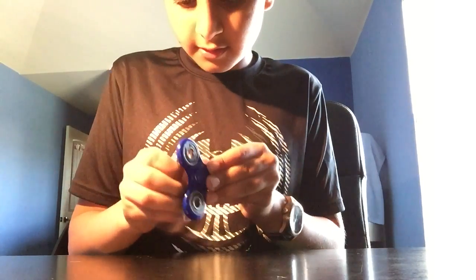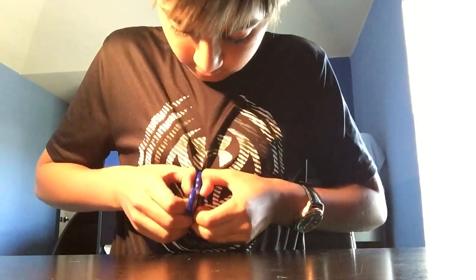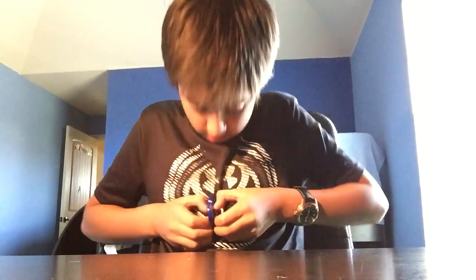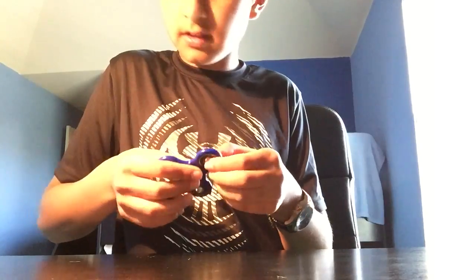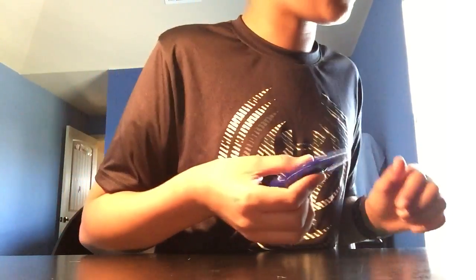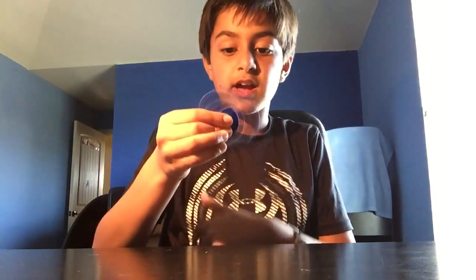I was gonna test to see if this holder thing can come off — I don't think it can come off. Guys, here's a fidget spinner. If you want to order this I will try to put a link in the description — I keep forgetting.